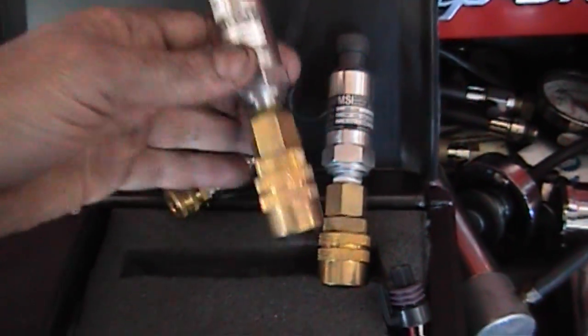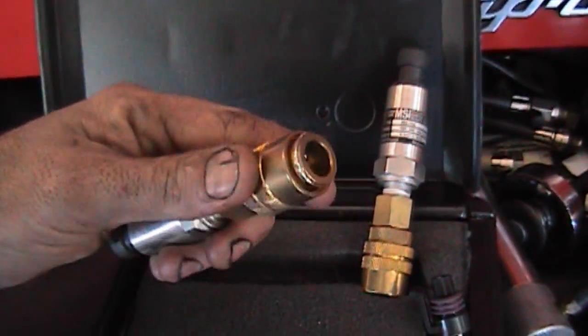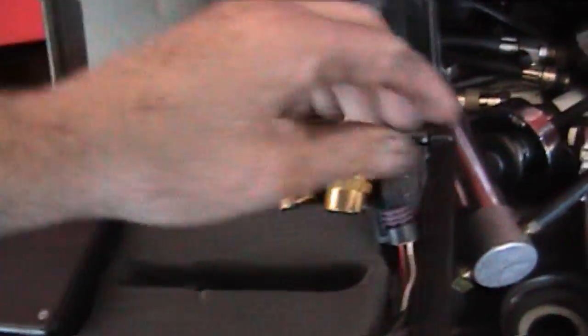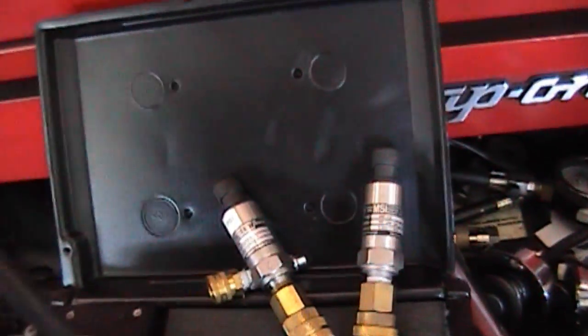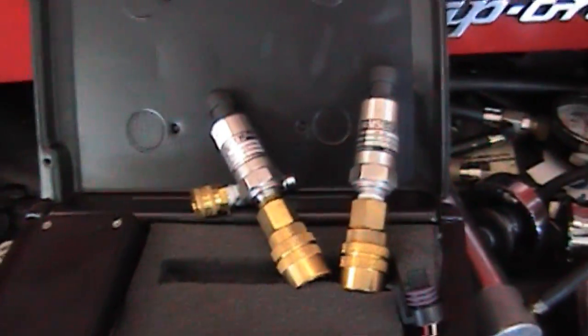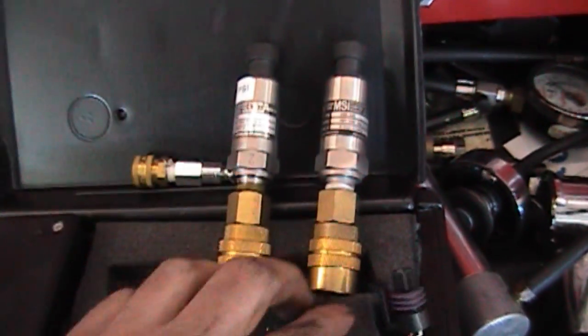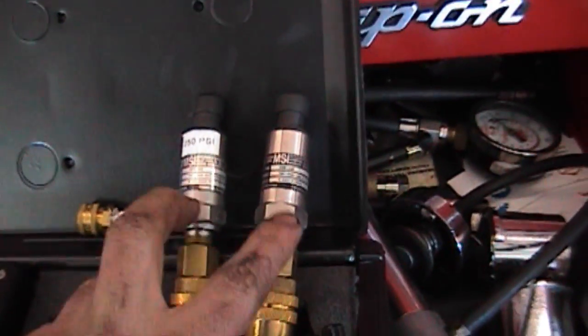The thread is quarter inch national pipe thread, hooked to a quick coupler so that you can hook it to compression fittings — your compression adapter — so that you can take measurements inside the cylinder with these pressure transducers.